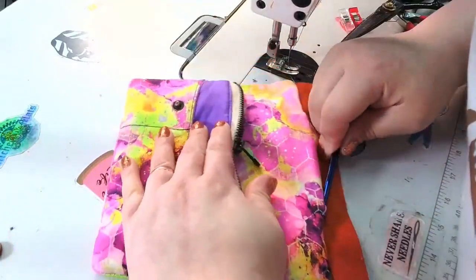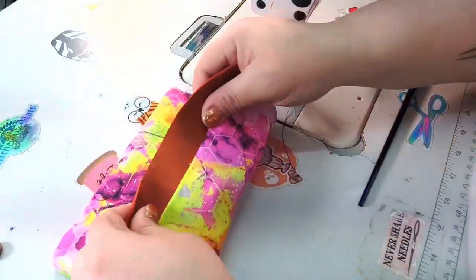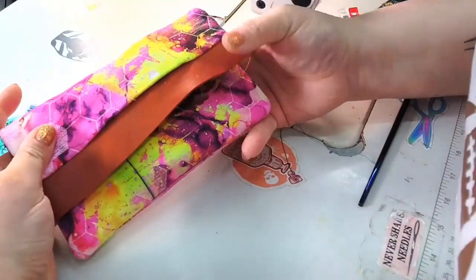Just poking out the corners the best I can — oh, this is looking really spiffy! Oh my goodness, I'm really excited.